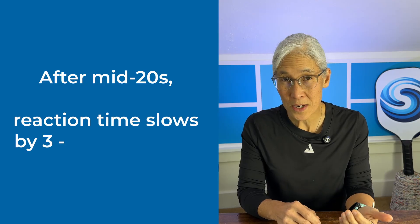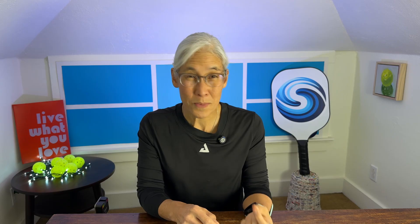After our mid-20s, our reaction time slows by as much as 3 to 5 milliseconds per year, which means that by our mid-60s, our reaction time may be half as fast as it was at our peak when we were young. The good news is there are things we can do to counteract or even reverse this decline. Today I'm going to cover the most important exercise we can do for healthy aging and longevity that will also help our hand speed.